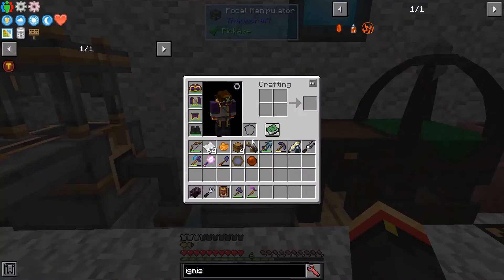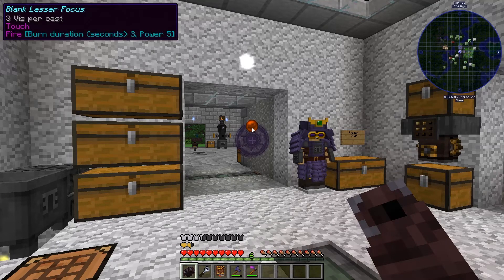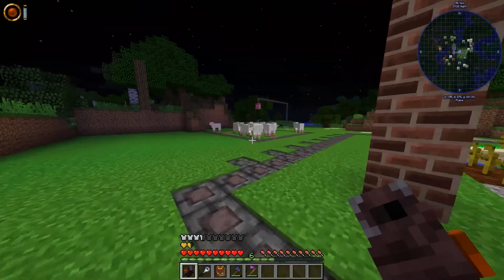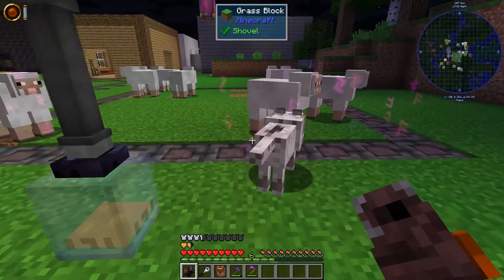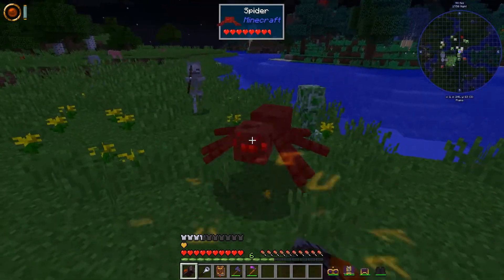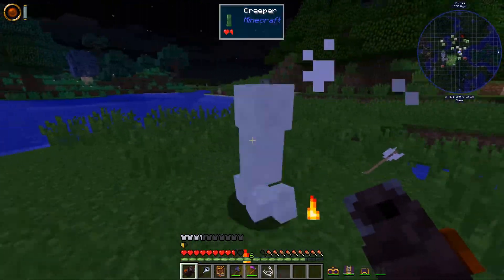Take the focus back into your inventory. Now we need to get the casting gauntlet back out. If you press the F key by default, you can change which focus you're using. It's night time — let's go find a mob to punch. The spell triggers on right-click. There we go — it works.